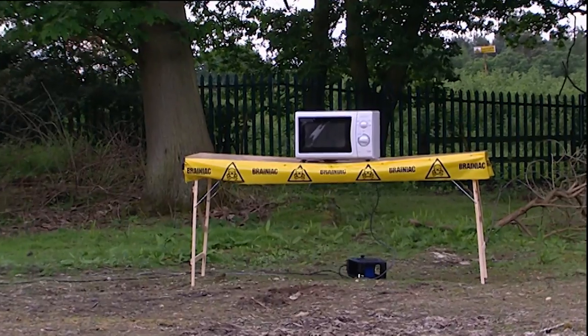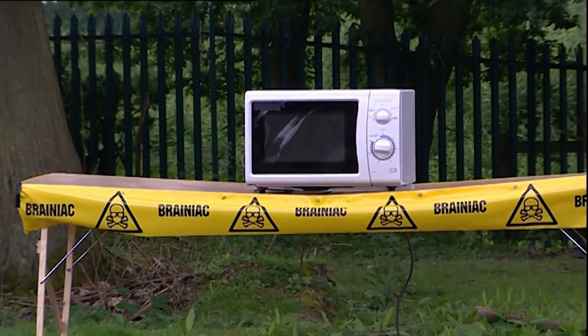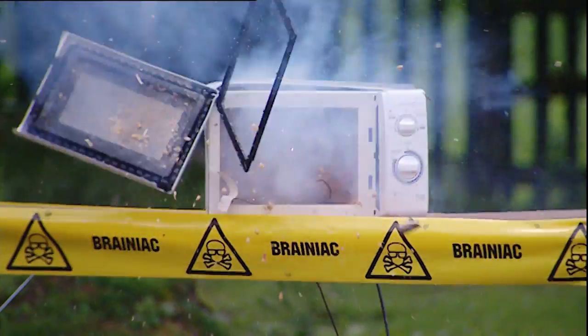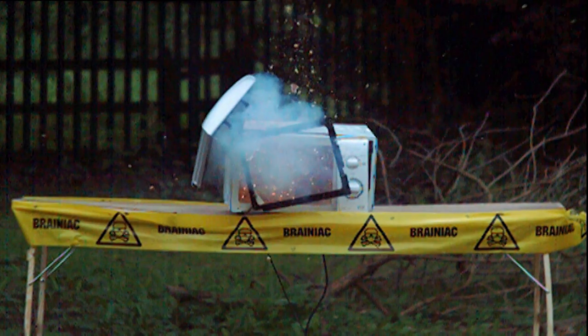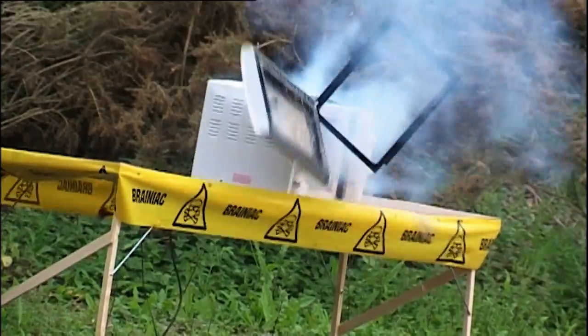The longer the tin stays in there, the hotter it gets, and the more the contents expand until the pressure inside becomes too much for the tin to take, and it explodes. It's a sizable bang from our beans, the force of it blowing the door off, sending scorching hot beans all over the place, and leaving the oven in a right mess. We do these experiments so you don't have to. Do not try this at home.